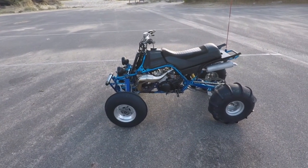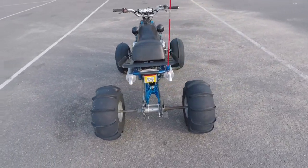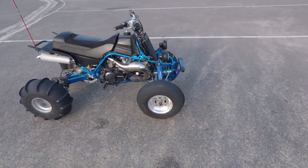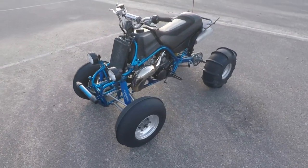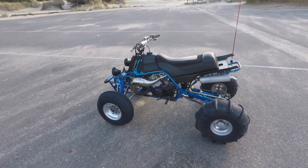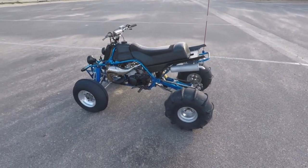I thought I would give a little bit of an updated tour with the Banshee. I think last year I made a video and I thought I would give an updated version. With this Banshee, really nothing special with this bike here. I wanted pretty much an all-go no-show bike, something fun to play with, just an all-around duner. That's the kind of riding I do.